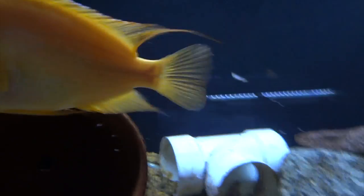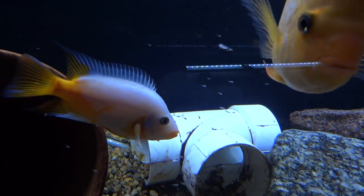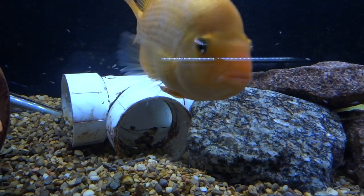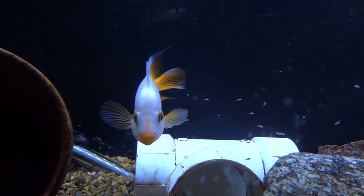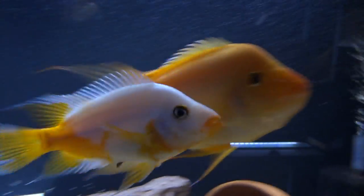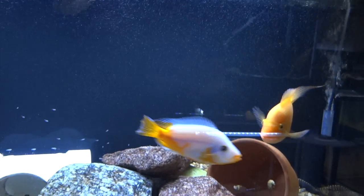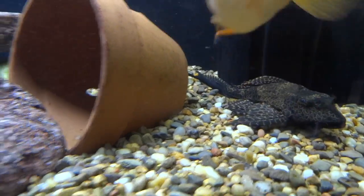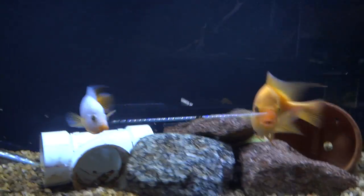This is the F2 Midas — Amphilophus citrinellus. They've spawned twice now, but this is the first time they've kept fry. I haven't pulled any, and they've been pretty good parents. It was a smaller spawn but they've definitely held on to a lot of the fry. I don't know if I'm going to grow them out, but I really like this pair. They're going to move into a bigger tank real soon — get them out of the 75. There's also a pleco and a couple of polypterus in there that aren't out right now.